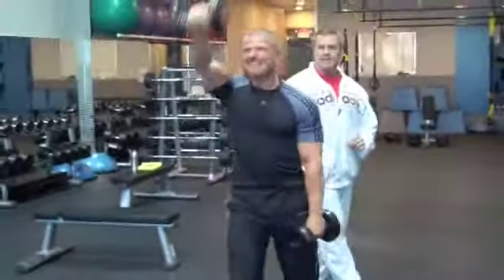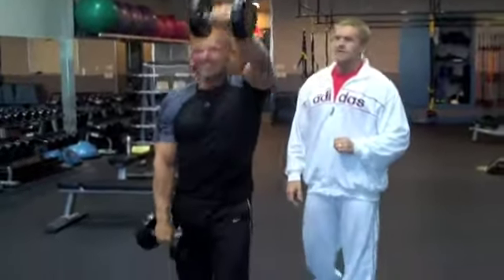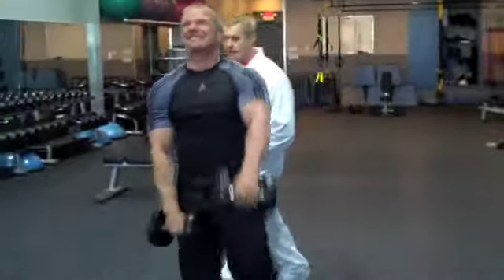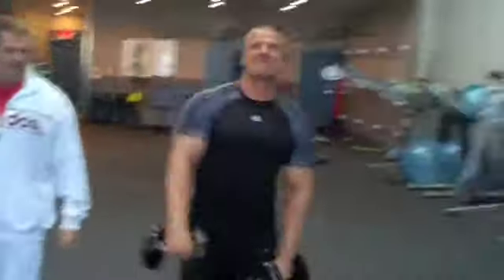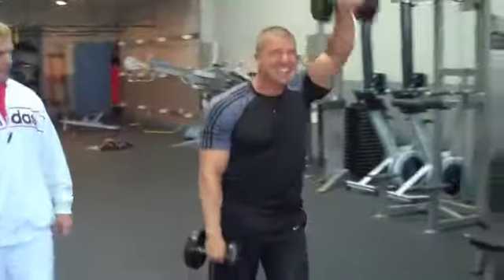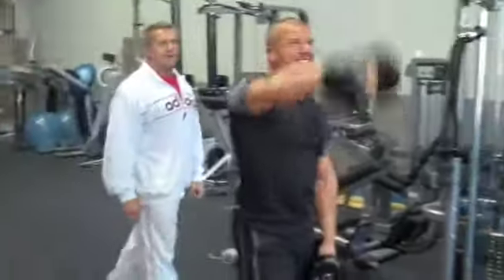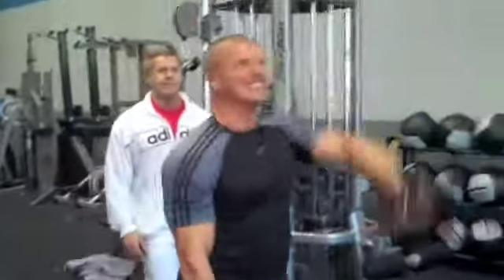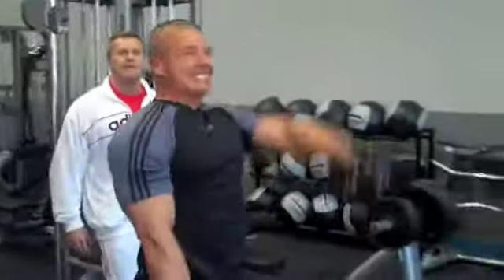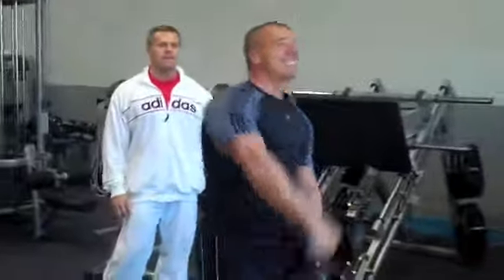He's killing it. Good reps, coach. Come on, get going. Finish. Count them out. Get your 20s. Awesome. This is Delt 20s — he's going to get 20 each side, which is actually 40 all together. Good.